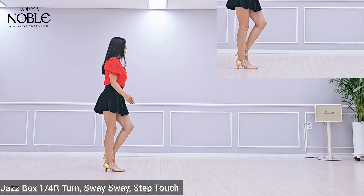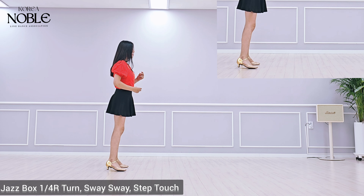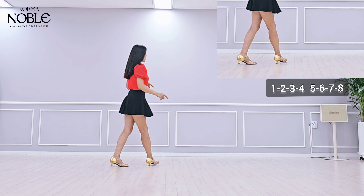Last section: jazz box, quarter turn right, cross back, side touch, hip bump left side, sway right, sway left, sway touch, hip bump.